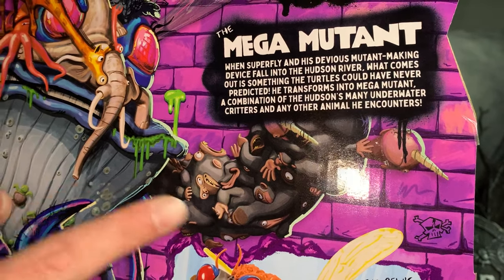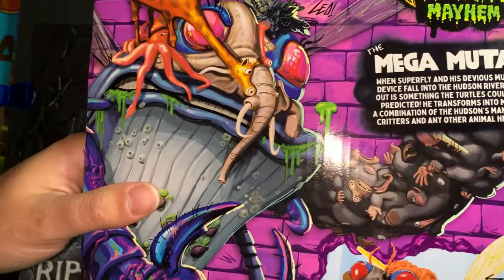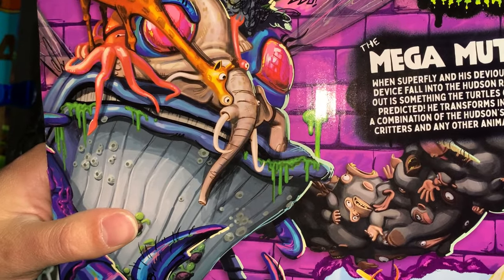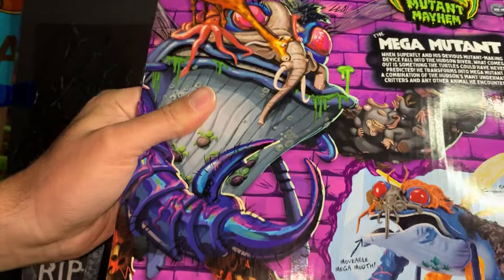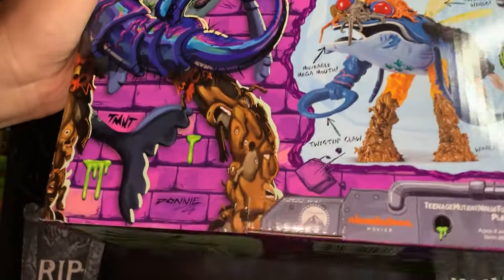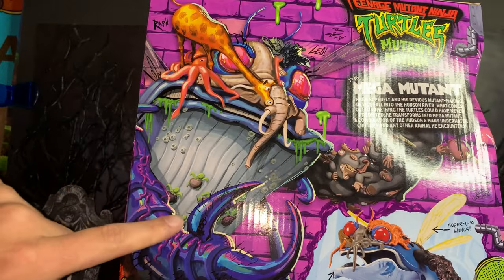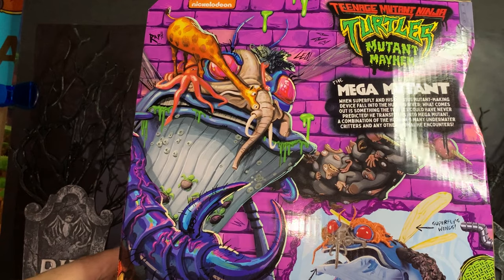We can see a lot of details in the picture here — he has an arm made out of monkeys. And up on top, his head has like an elephant for a nose; he's got octopuses and giraffes on his head. And then his leg is famously made out of horses. I didn't notice that before — he's also got turtles on the front of him, which is pretty crazy.